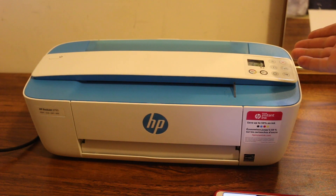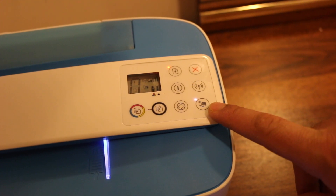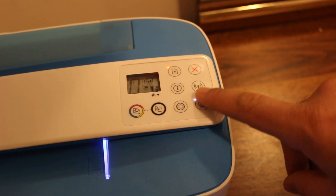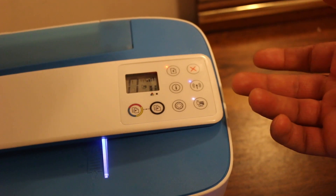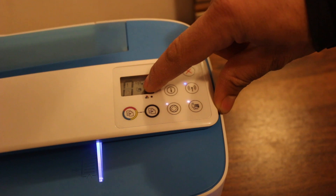Once the printer is on, check the display screen — it should be on. Make sure the Wi-Fi Direct light is on, as this light is used to activate the printer's Wi-Fi network. If it's not on, just click it once and it will switch on. You will also see a small Wi-Fi Direct icon on the screen.